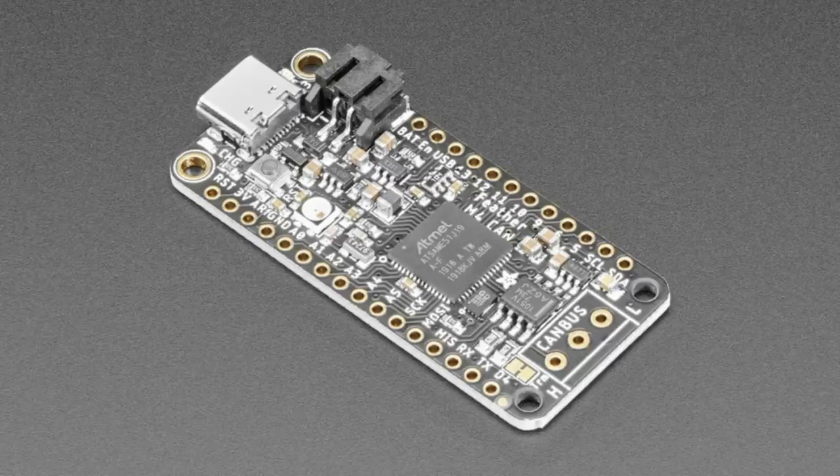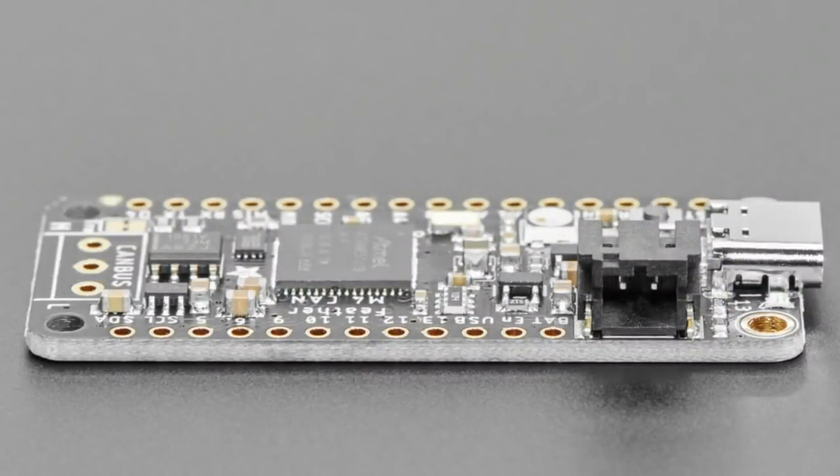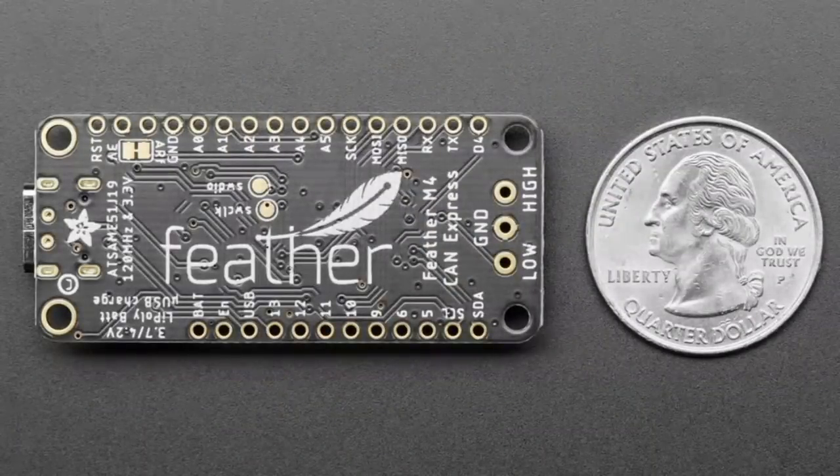There's an onboard 120-ohm terminator. You can disable it by cutting a trace if you like, but by default it's on. We also include a little 5-volt switched-cap converter to give 5 volts into the transceiver. It's not required by some CAN buses, but we wanted to make it compatible with as many specifications as possible, so you get a full 5-volt differential signal even if you're running on a 3-volt battery.